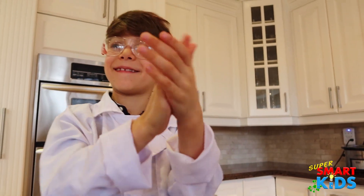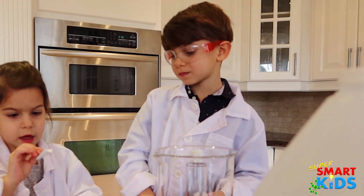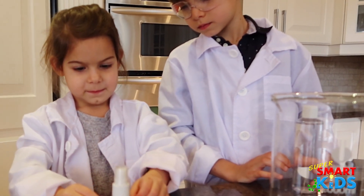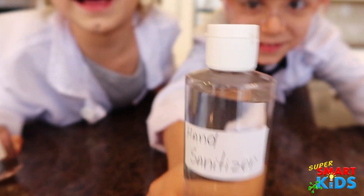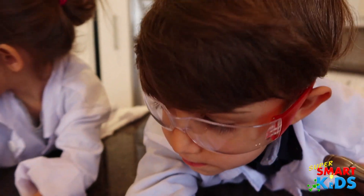It feels nice. Do you want to put that label on your bottle? It says hand sanitizer on it. Good job, you guys made hand sanitizer! Both of yours kill all the germs, so I'm good with that.